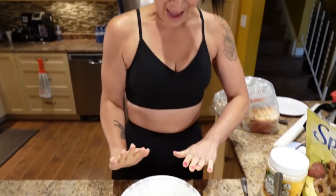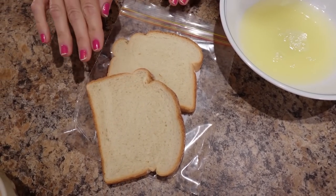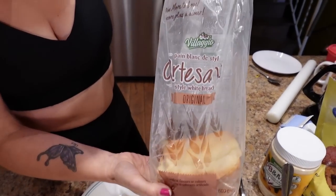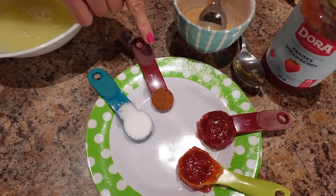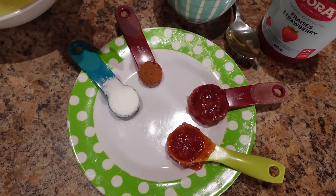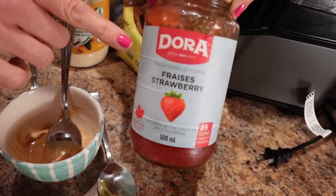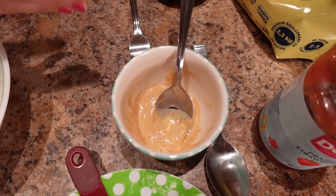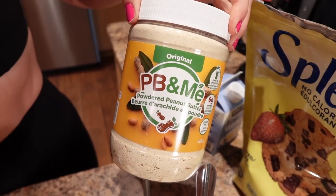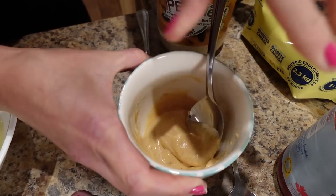PB&J French Toast Roll-Ups — here's what you're going to need. Half a cup of egg whites already in the bowl. Two slices of bread — I'm using the Artesano Bellagio, which is 150 calories for two slices. Half a teaspoon of cinnamon, a teaspoon of low-calorie sweetener, a tablespoon of low-cal jam divided into half a tablespoon each — I'm using the Dora Strawberry at 25 calories per tablespoon. And a tablespoon of powdered peanut butter mixed with just over one tablespoon of water to a spreadable consistency, divided between the two slices of bread.